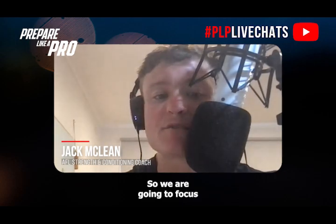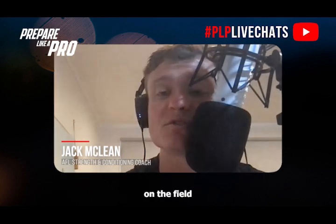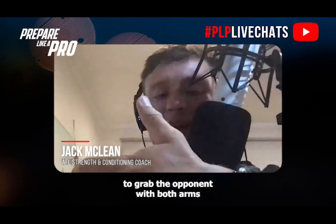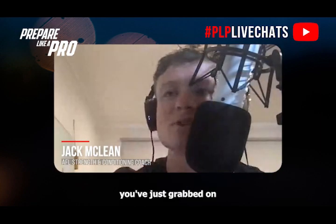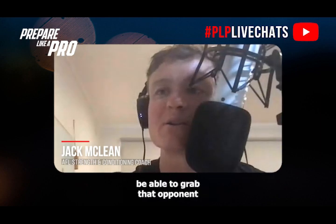We're going to focus on how you can improve your grip strength. Sometimes on the field you don't have the ability to grab the opponent with both arms — you've just grabbed on by the skin of your teeth with your fingers. Making sure that we've got strong fingers on the field can help you grab that opponent a little bit closer so you can actually stick the tackle.